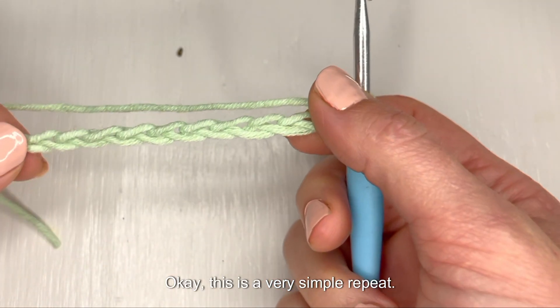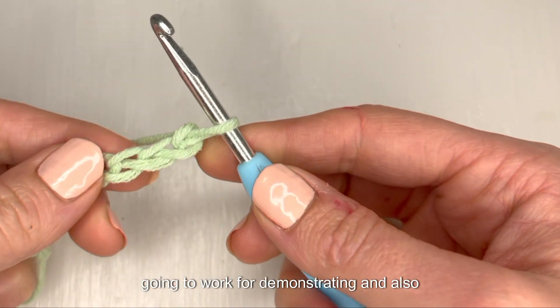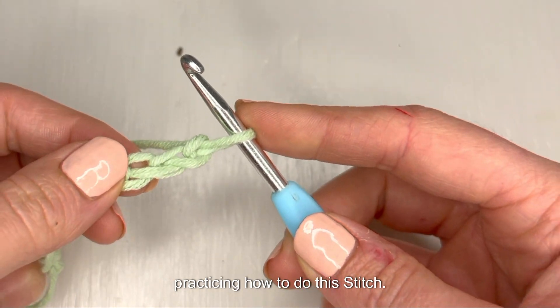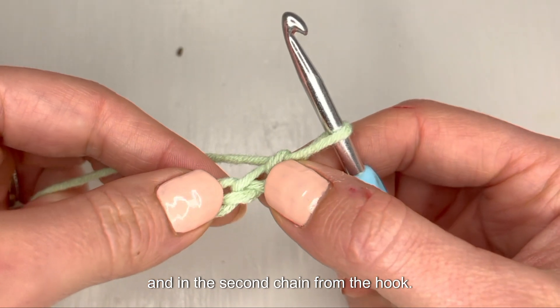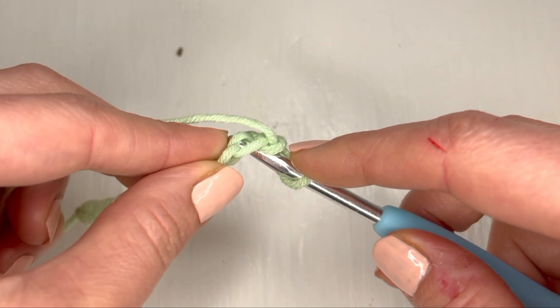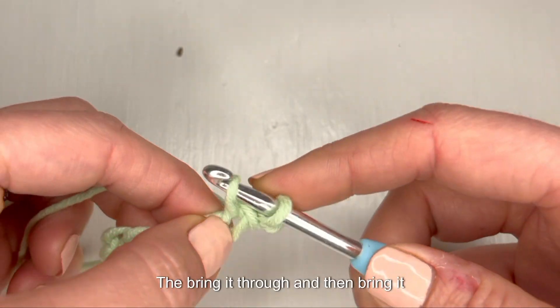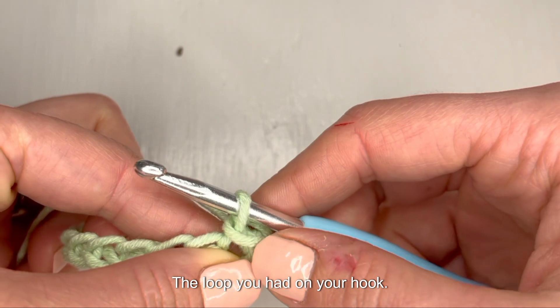This is a very simple repeat, and I think even a swatch this small is going to work for demonstrating and also practicing how to do this stitch. You're going to start by skipping a chain, and in the second chain from the hook put a slip stitch. Bring it through and then bring it right through the loop you had on your hook.